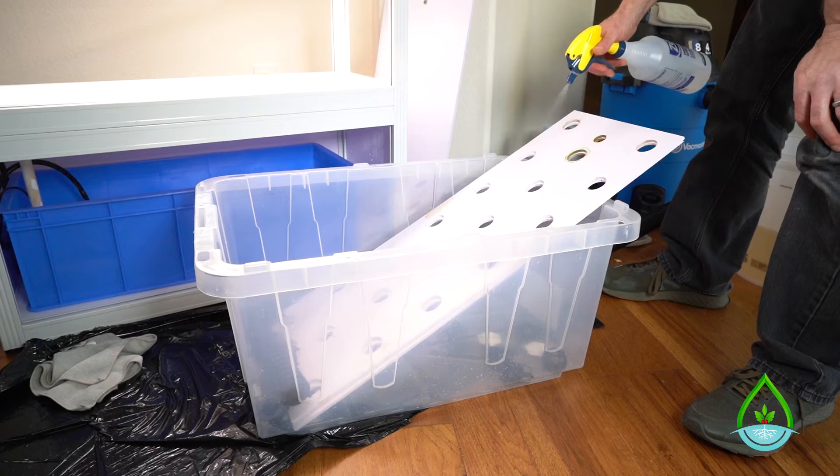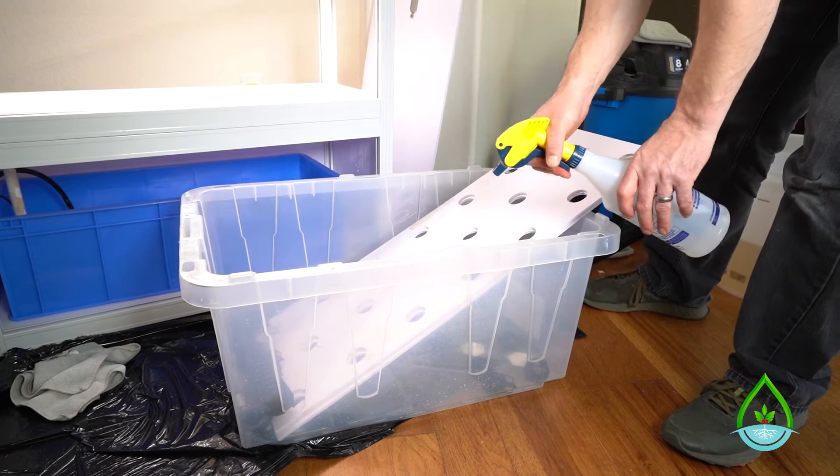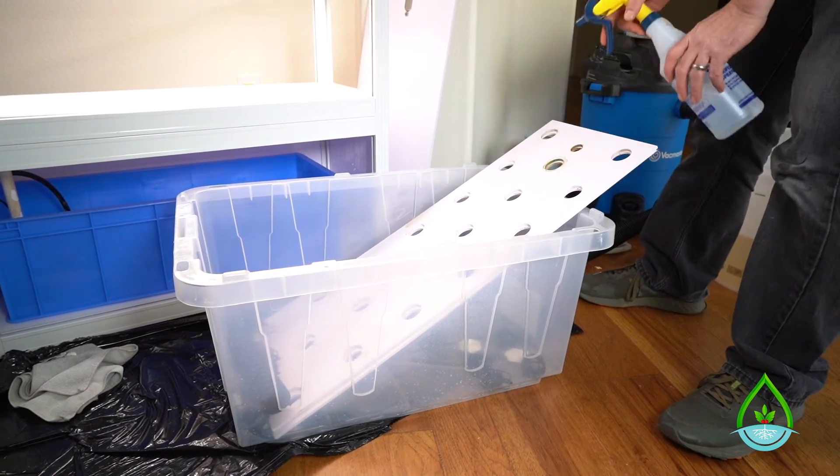Now that you've cleaned your reservoir and grow trays, it's time to clean your grow rafts, which is very simple. Just spray both sides with your xeritol solution and then wipe them clean with a microfiber rag.